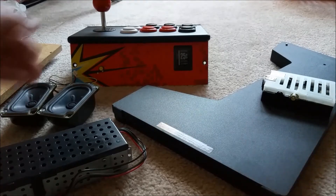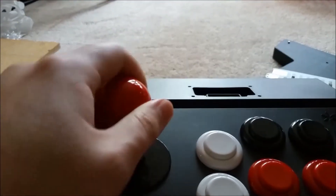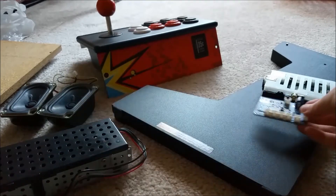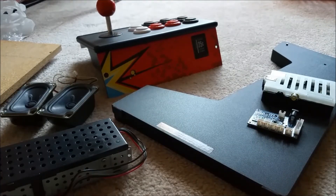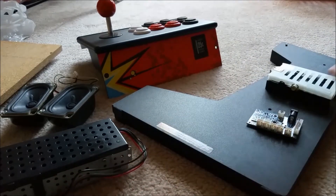I have the shell already. The iCade comes with nice clicky buttons and a 4-way joystick. I gutted the original Bluetooth board out of it — that won't be necessary anymore — so I'll be directly wiring the buttons to the GPIO on the Raspberry Pi.